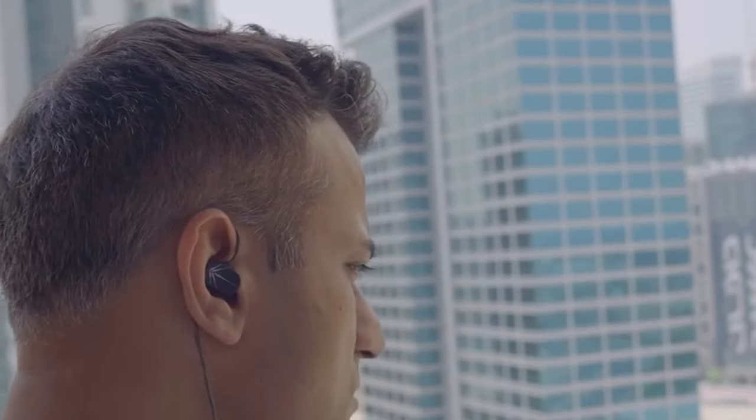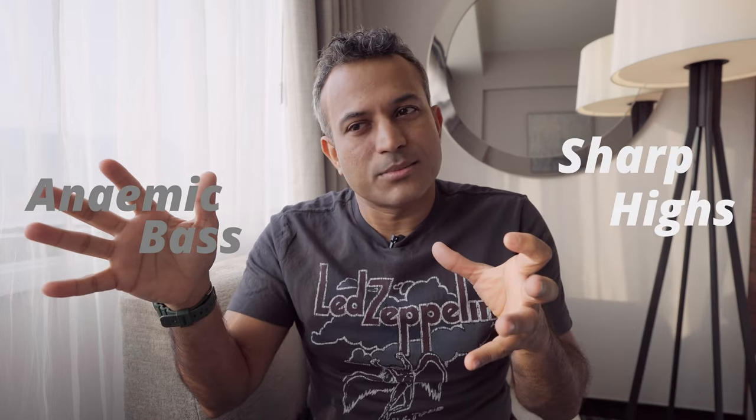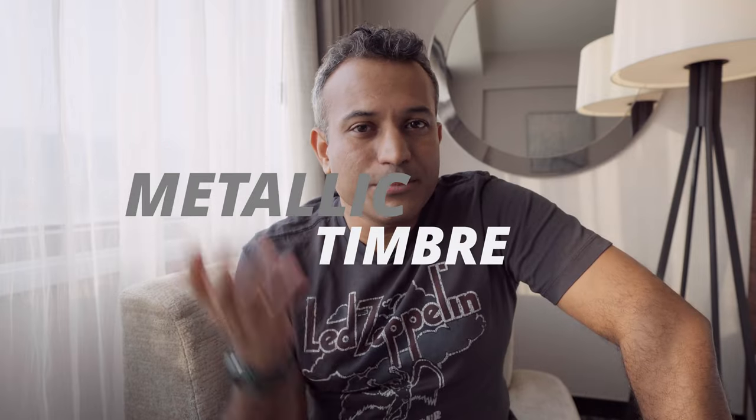Then the Moondrop Chu came along and changed the game — nice clear transparent mids, beautiful tuning — but again with compromises: anemic bass response, highs that got a little sharp, and a metallic timbre you couldn't get rid of. It was $22. Then there was the Tin HiFi T1, a competitor to the Moondrop Chu, but not great out of the box. With a little EQ it became a contender since it didn't have that metallic timbre, though it lacked detail, soundstage, and imaging. Still, it was $20.